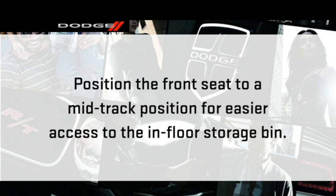Here's a quick note, though. Position the front seat to at least a mid-track position to provide easier access to the storage bin.